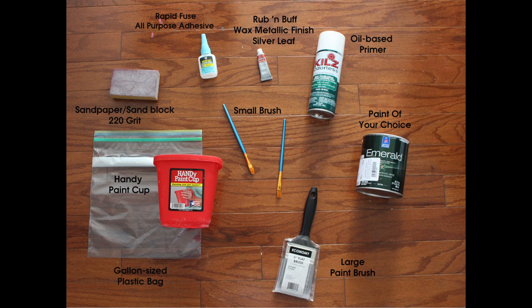For this project you will need the following items: Rapid Fuse all-purpose adhesive, sandpaper or a sand block in 220 grit, a handy paint cup and a gallon size plastic bag, small paintbrush and a large paintbrush, paint of your choice, an oil-based primer, and Rub and Buff wax metallic finish in silver leaf.